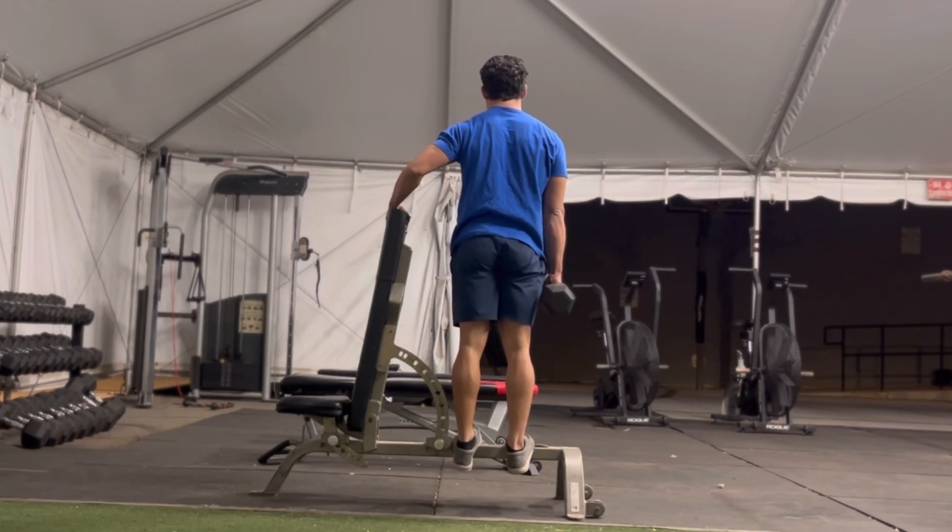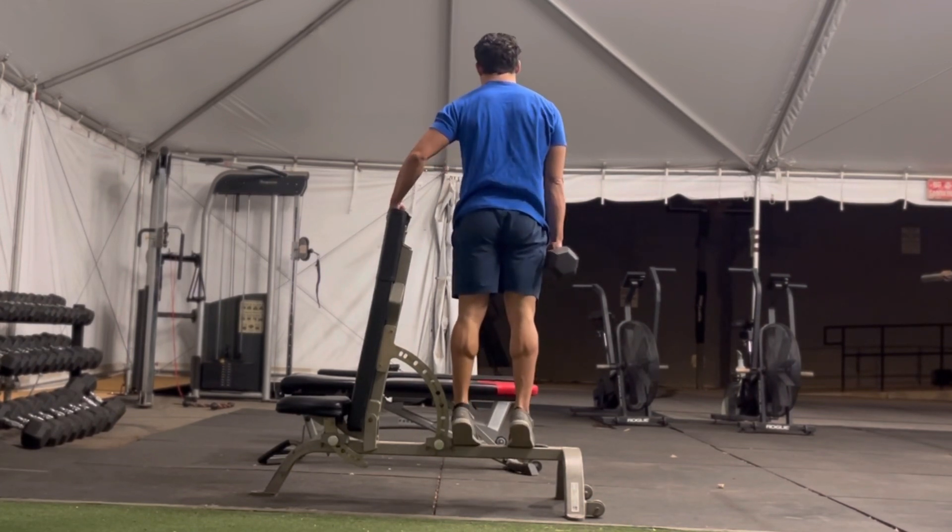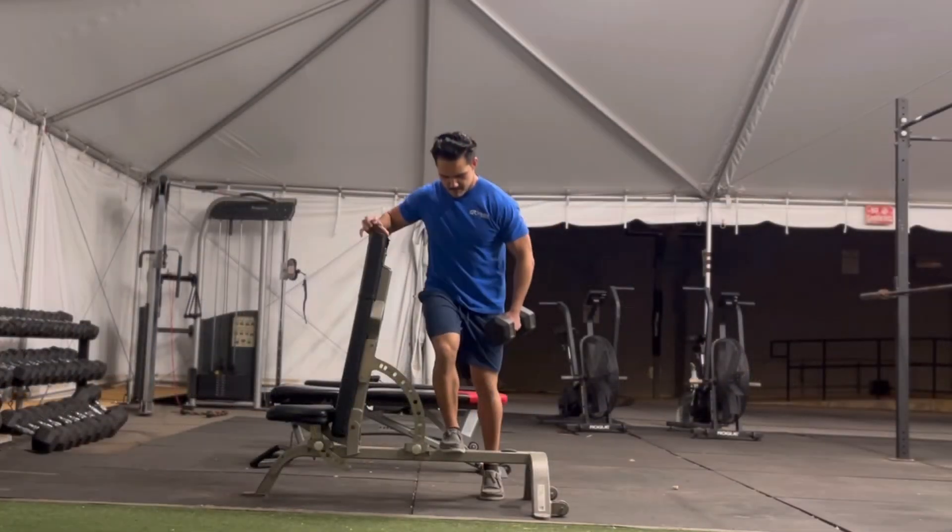Be sure to go all the way down into a deep calf stretch and come all the way up each rep. Be sure to match your reps by performing the same number on the opposite loaded side.